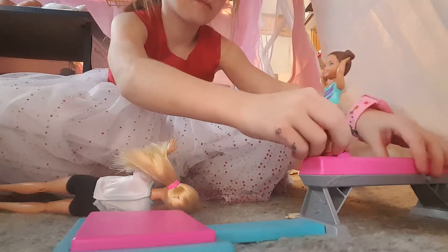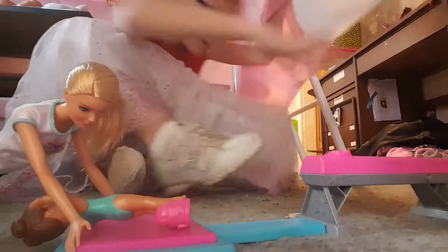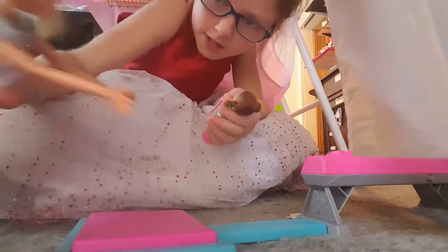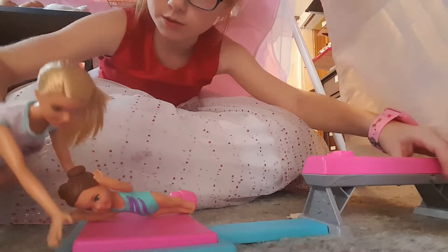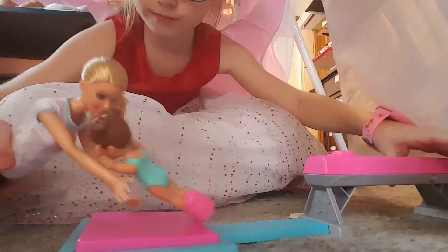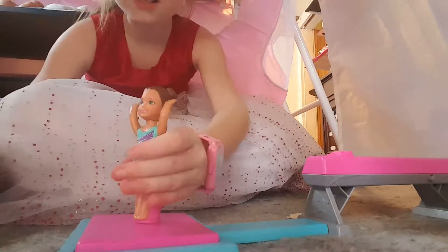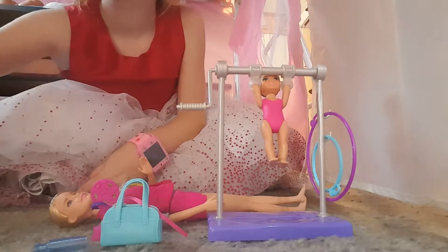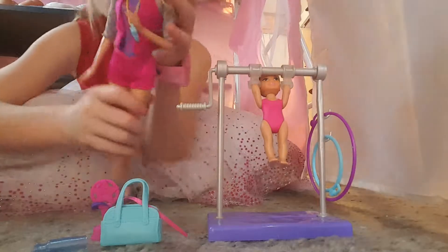That was the first one. Then you've got Barbie — she doesn't come with anything. She's basically there to catch if someone falls. Say the doll didn't land on it — she would have caught her, like that. She caught her that time and helped her back up. Really cool tricks!